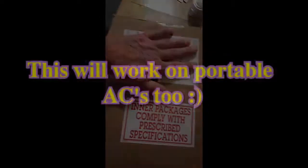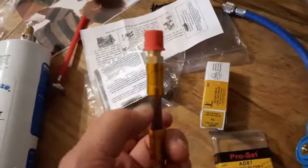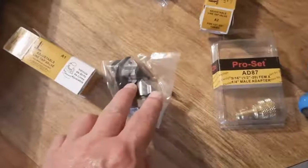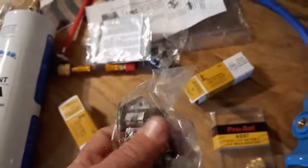Got it all unpacked. We've got a little bottle here filled with stop leak — you install that first. They sent me two different sizes of line tap valves, also called bullet valves — these go on your copper line on your window unit. Two different sizes because you get different size hoses. It also comes with a thermometer and a dispenser with a little button on it to push, and the gauge.